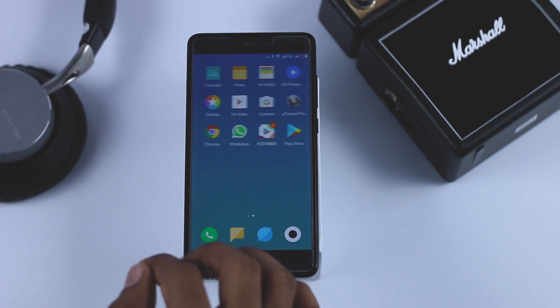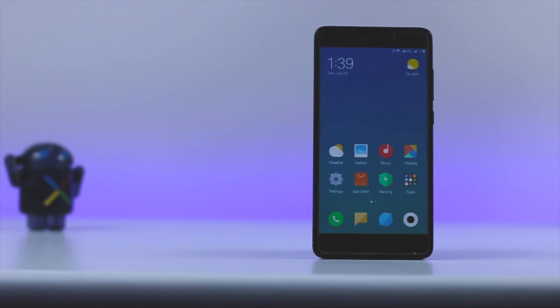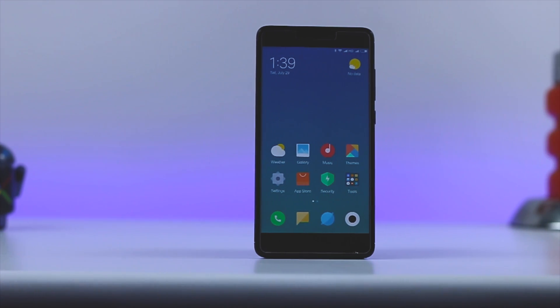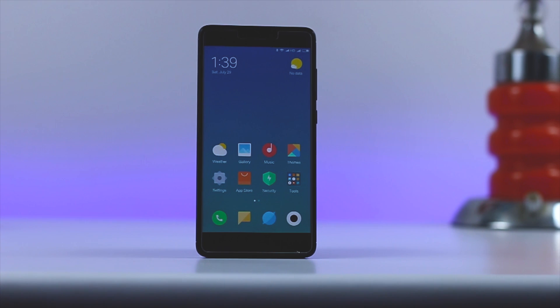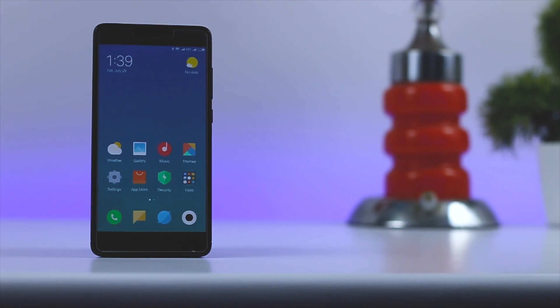I will be making lots of MIUI 9 videos this week regarding its features, performance, and also a full review of this ROM. If you are new to this channel, do subscribe for more future videos like this. This is Samir signing off and I will see you guys in my next one.